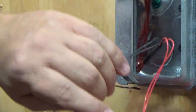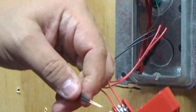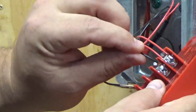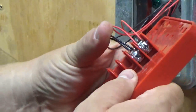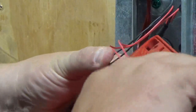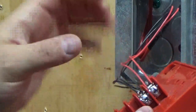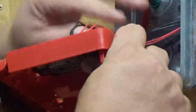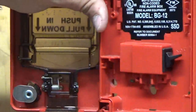Once I know they're snug in there, I give them a little tug, then slide it back into the box making sure nothing is touching, and mount the pull station.